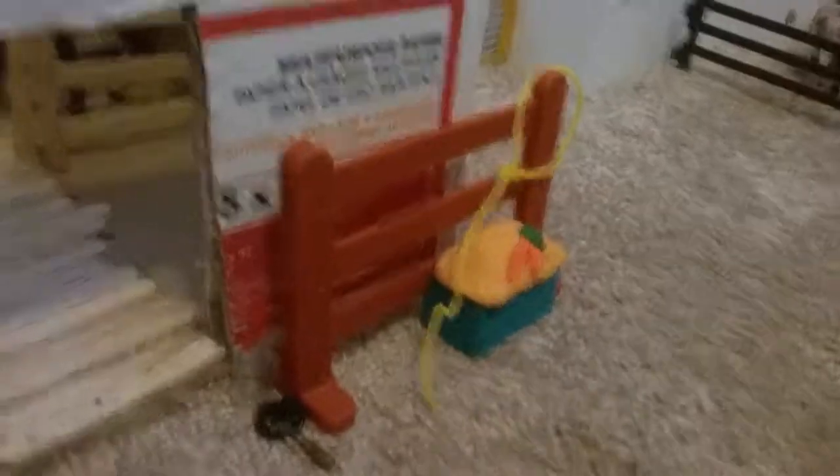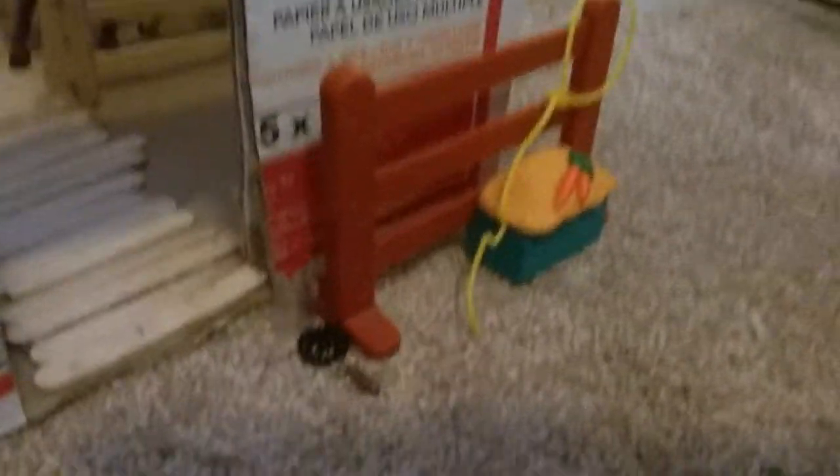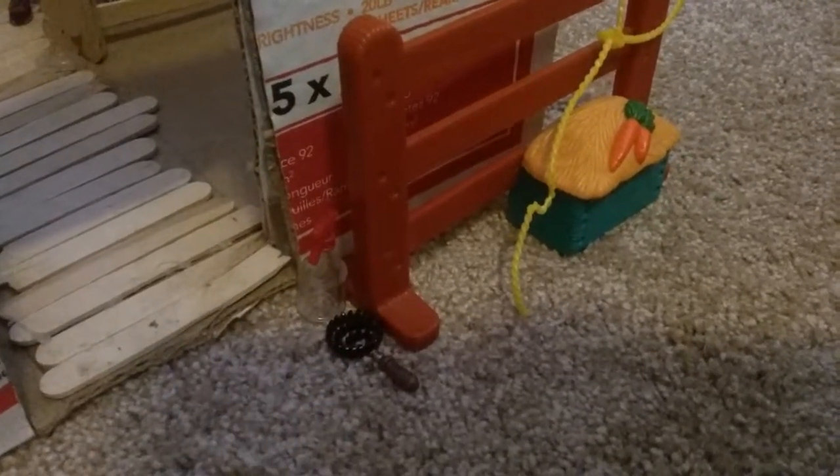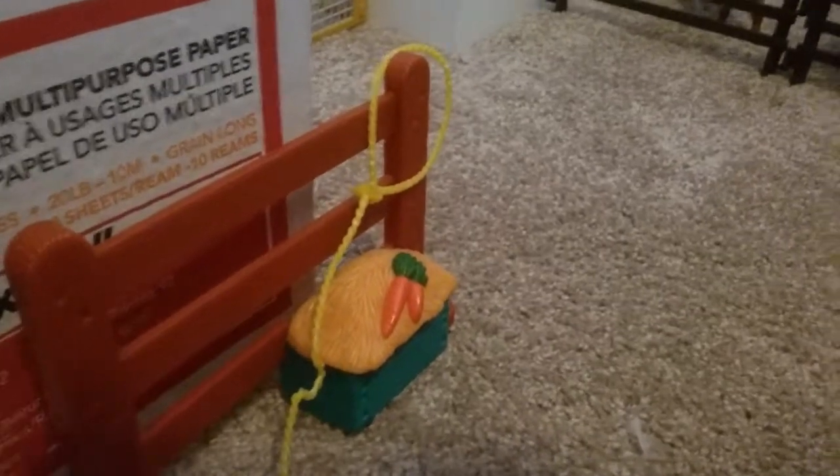And then we have our briar tool box, but it's the Schleich Vet Kit. Over here we just have our tack-up station, just posts and stuff. We have our fly spray bottle and a brush. And we just have a rope right there, just chilling.